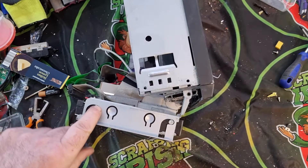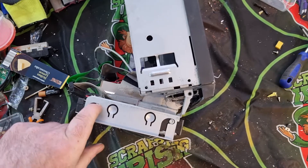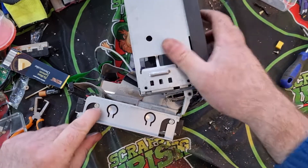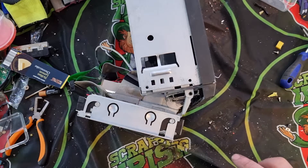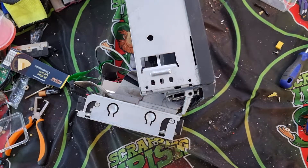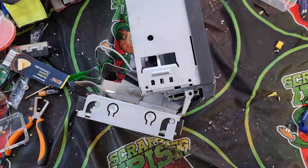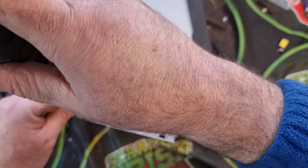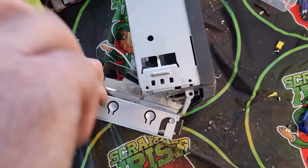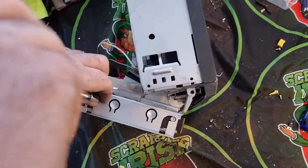We have some Torx screws in here that need to be removed, and I may need to get a different tool to take them off. I'm going to have to pause while I go get the right screwdriver because I don't have any Torx screwdrivers here with me — unless this one fits. That's handy — that was from a different thing I was taking apart.